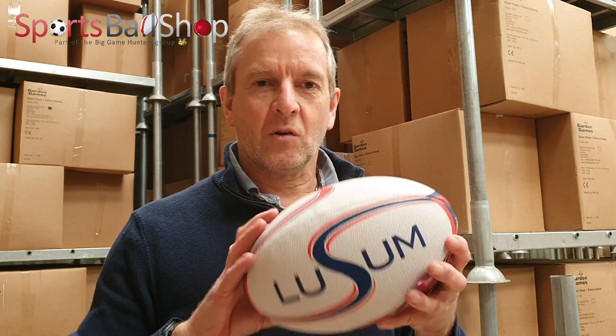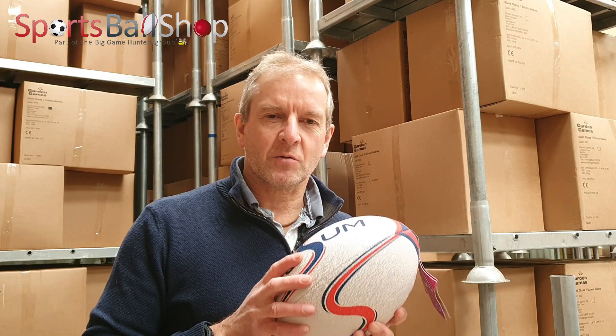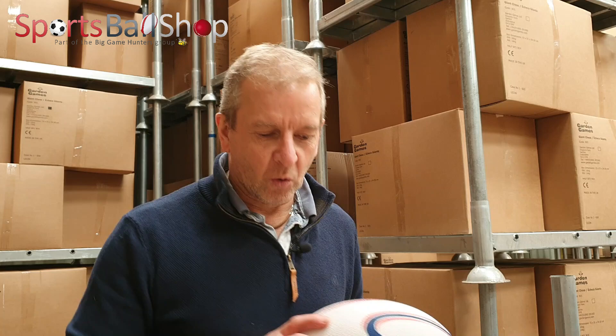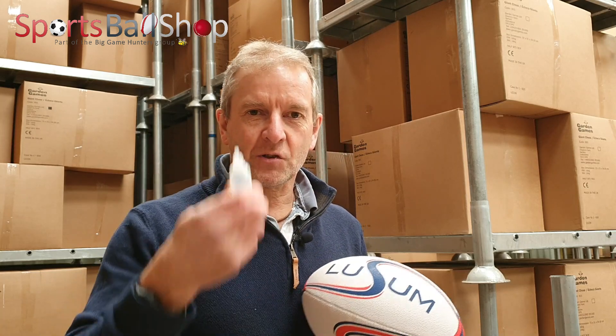The ball is now ready for use. I hope you found the video informative — if you did, please hit the subscribe button. If you've got any comments on how to inflate a ball, or maybe a question about the glycerin and where you get it from, leave the comments in the boxes below. Until next time, bye bye.